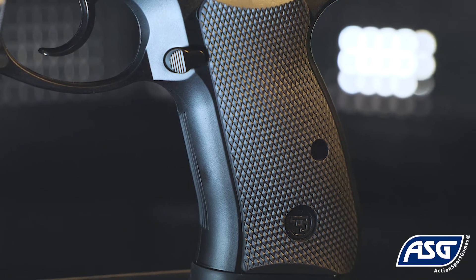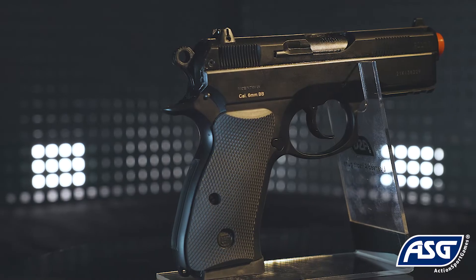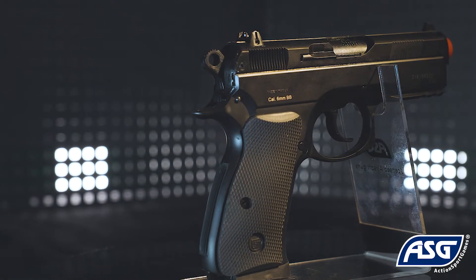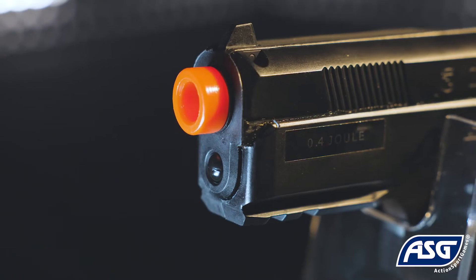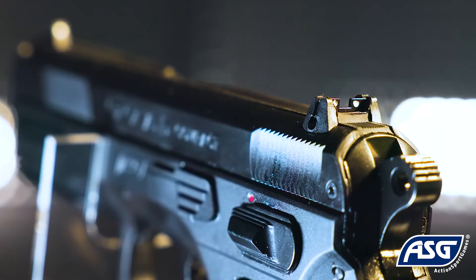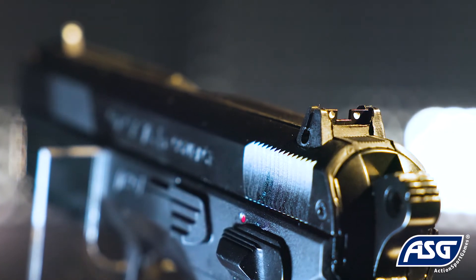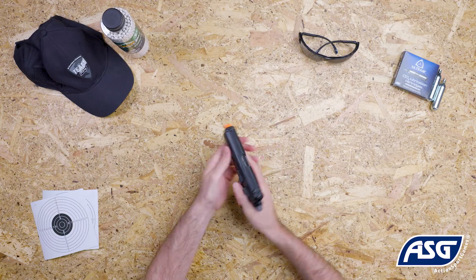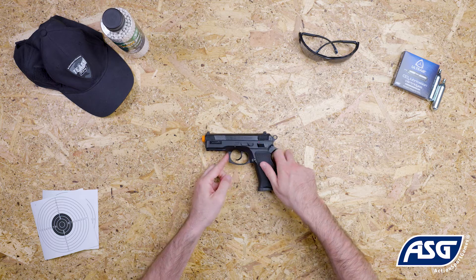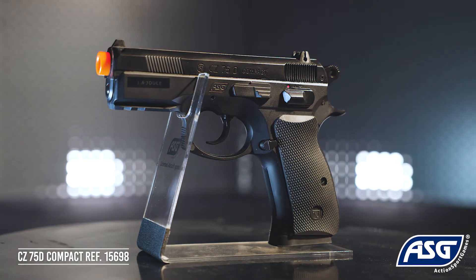The grip has rubber panels and a high-rise beaver tail securing a firm grip. This airsoft pistol has an adjustable hop-up for increased range and accuracy. The rear sight can be adjusted for windage, and the three-dot sights make aiming and handling of the airsoft pistol fast and easy.